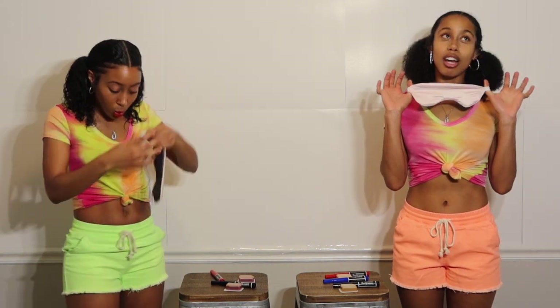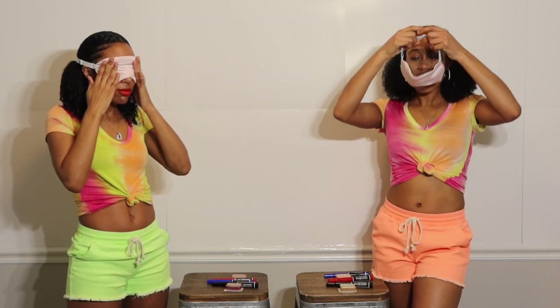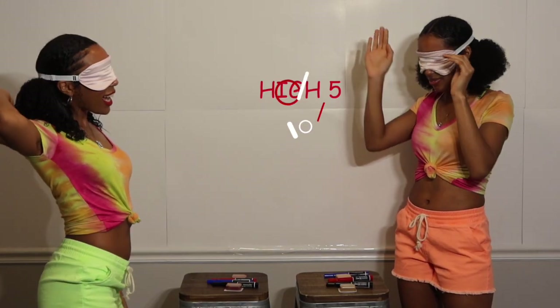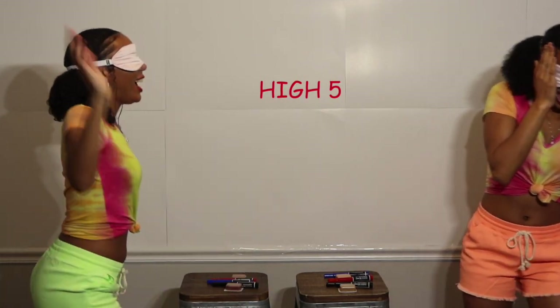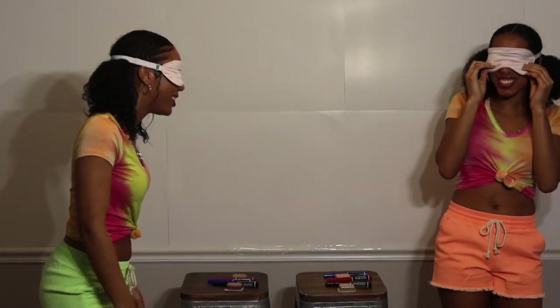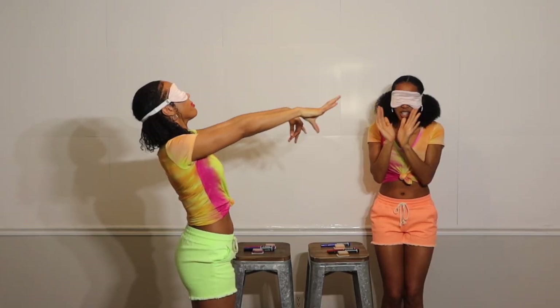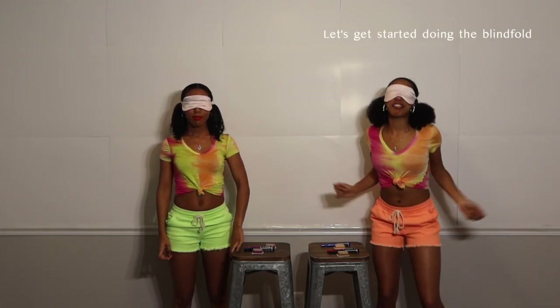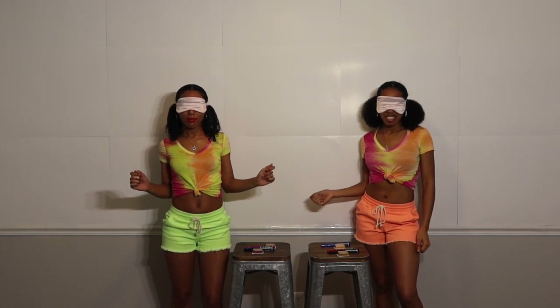What do y'all think of my lipstick though? My mom said she thinks it looks red, I think it's orange. The blindfolds are coming on. You know I was never good at putting blindfolds on. It's dark. High five! Don't hit me! I don't know where a high five is — Julie, I feel you moving. Keep it there. Let's get started. So we're gonna start with the color blue.